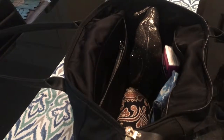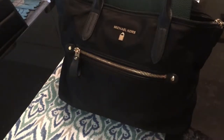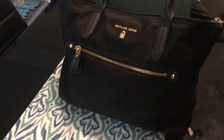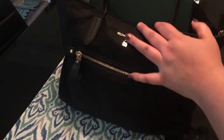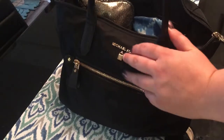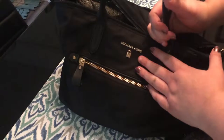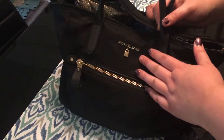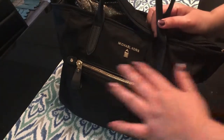Then my sunglasses and my makeup bag go in, and that leaves plenty of room — I'll shove my journal in whenever I need to go. That was fun! Thanks for coming and watching this video — it was really simple and fun. Let me know if you like videos like this. If you don't care about my purse, tell me why you think yours is better. Thanks for coming back to my channel — and as always, dance like no one is watching and always grease the wheels. Bye!